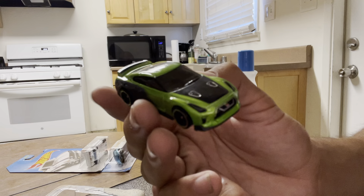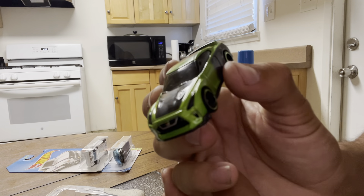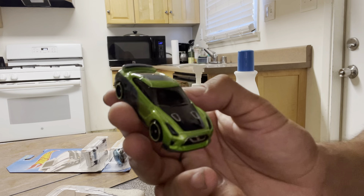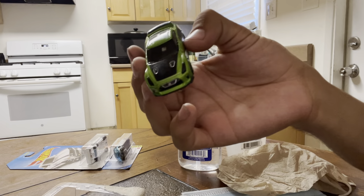So maybe if you got some super glue on your car, alcohol will work. Thanks guys for watching, till next time.